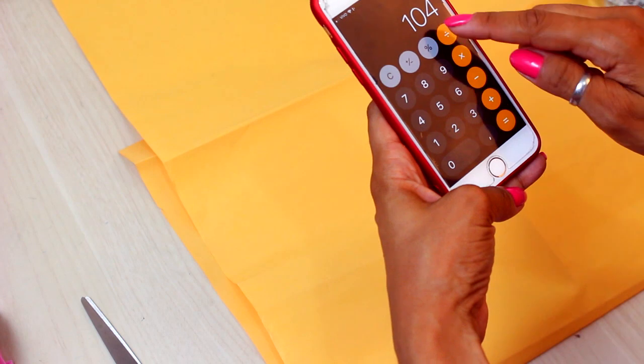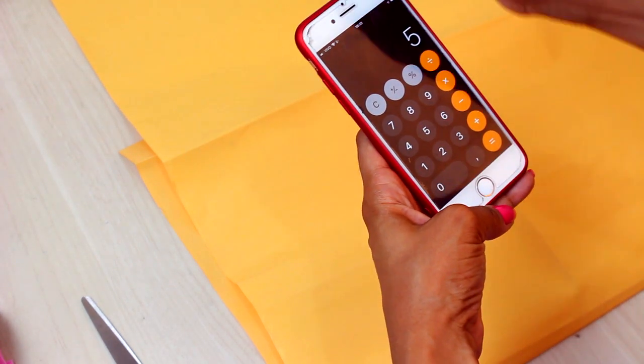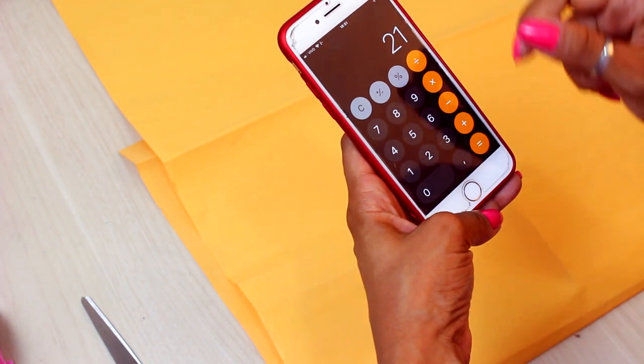I'll take my quadrille measurement, divide by 4, and subtract the 5 cm that I calculated from the elasticity of the malha. So I'll use 21 for the fourth part of my quadrille.